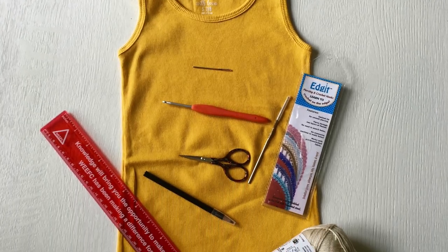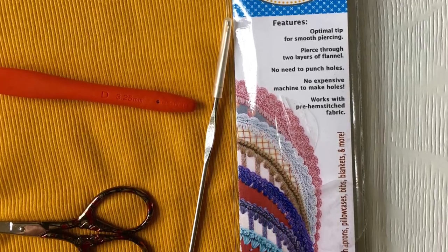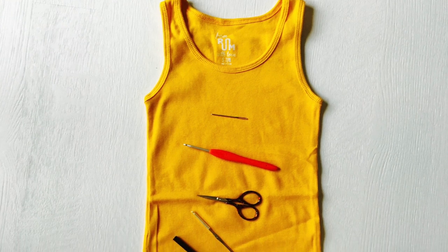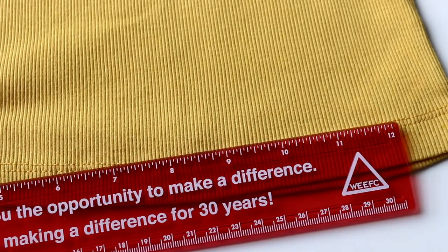To make this beautiful little dress you will need a tank top, a crochet hook 3.25mm, a piercing crochet hook 1.75mm, a pair of scissors, a tapestry needle, a ruler, and two skeins of yarn.